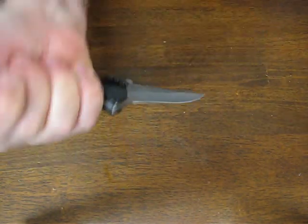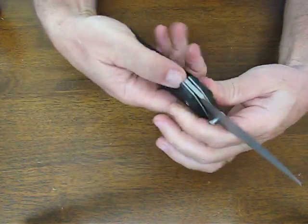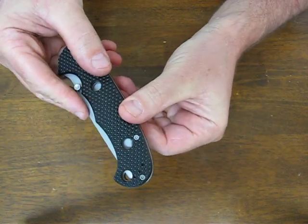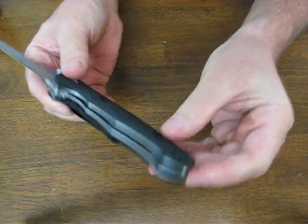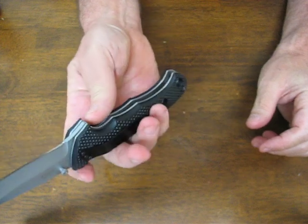It feels good in the forward or the reverse grip. This is not a lanyard hole — the blade when it closes will actually cut a lanyard if you had one in there, as you can see. But you could put a lanyard around the post here without a problem.